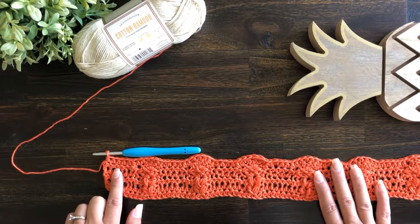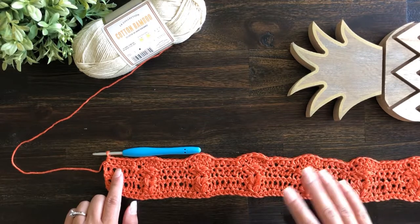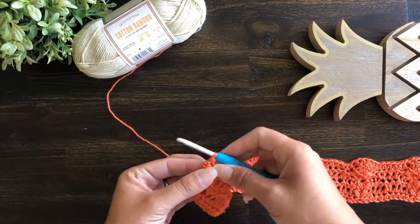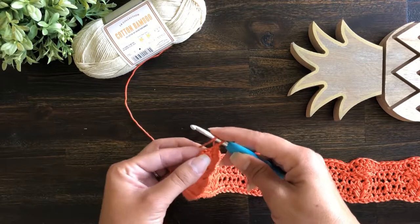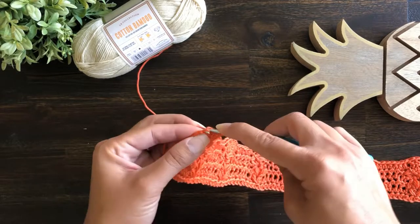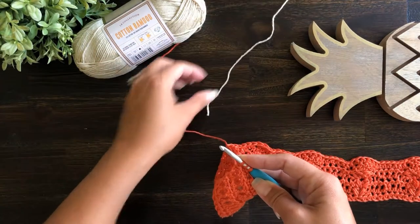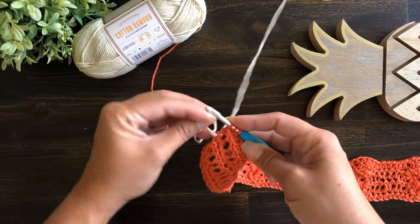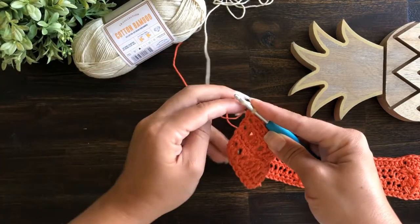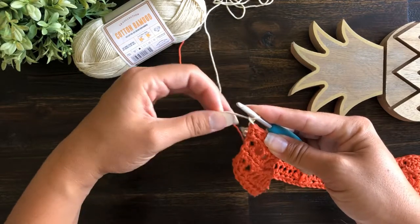I've left the last stitch unworked because for my particular project I'm doing a color change here for the next row. If you're not doing a color change you can just continue on as normal. I like to do my color changes by pulling the yarn through on the stitch before the color change. I'm going to complete the last stitch — a half double crochet in the final stitch — but before I do my final yarn over and pull through, I'm going to drop the orange yarn, pull in the cream, do my final pull through, chain one, pull everything nice and snug, and then turn my work.